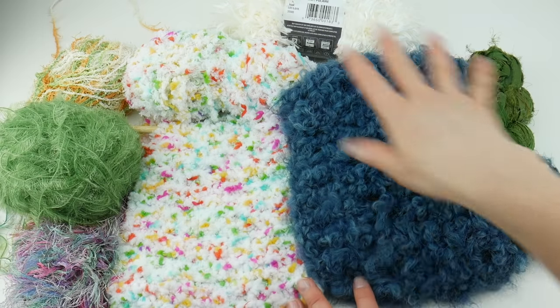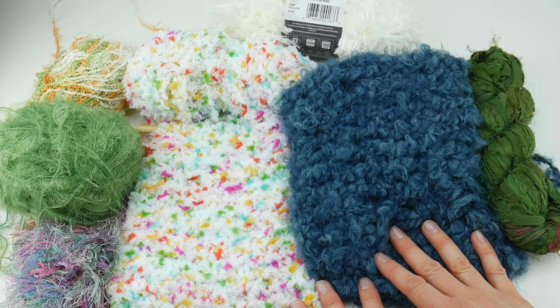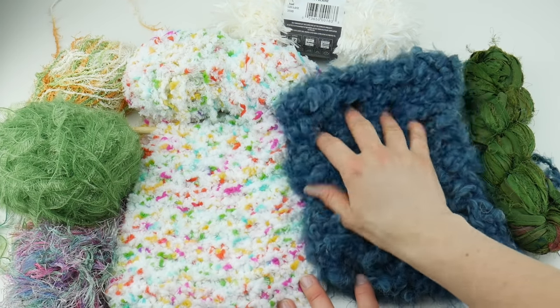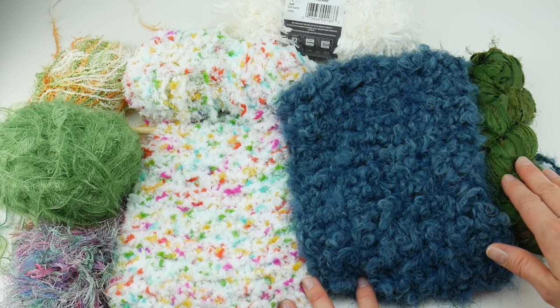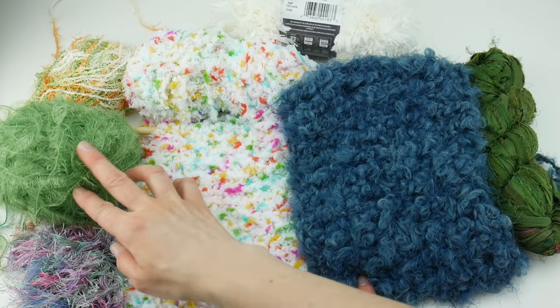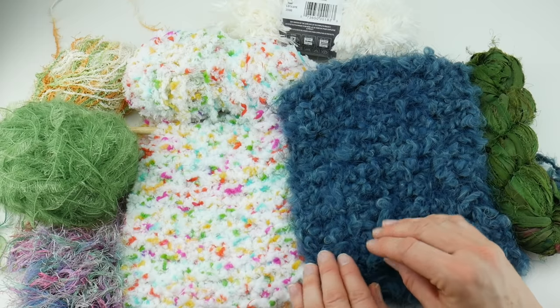I have grabbed a whole bunch of novelty yarn from my own yarn stash and as you can see it is a wide variety of different fibers. We have some really fluffy, pillowy fibers, some recycled sari ribbon, fur, eyelash yarn, scrub yarn — all kinds of different things can fall under the novelty yarn category.